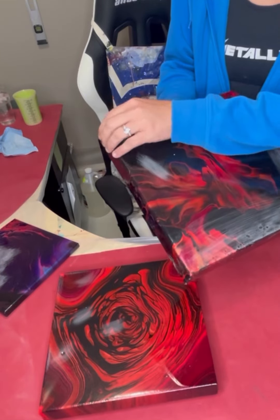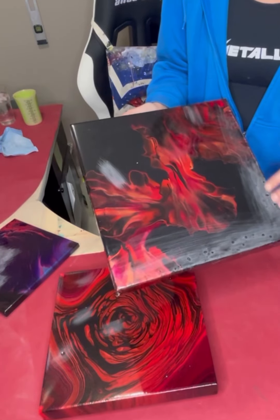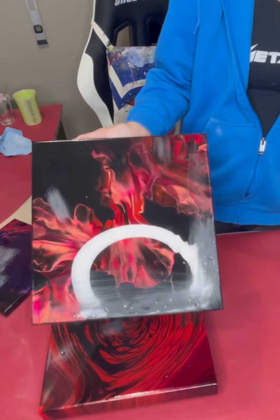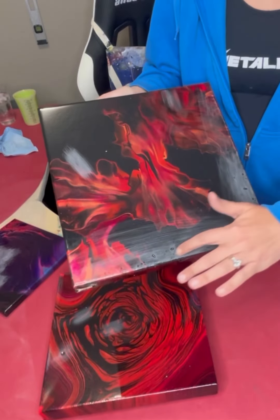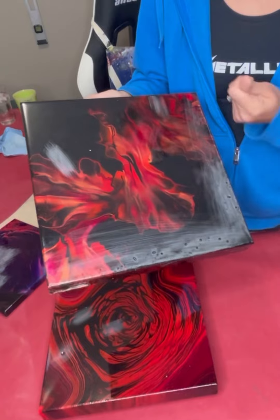I think I didn't have quite enough resin on this one, or it wasn't quite level — it seems to be a little thicker over here, so I'm thinking I had it not level. That's what happens when you don't level resin properly: you get little bumps and air bubbles along the side from the resin not fully hitting the canvas and getting pulled away.